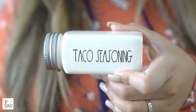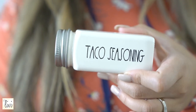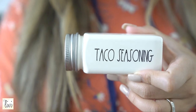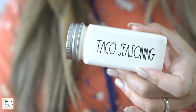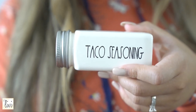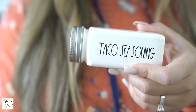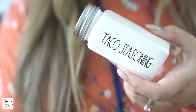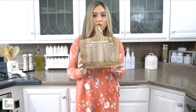This longer bottle is the taco seasoning, and I also have one that says 'seasoning salt.' The seller will fit whatever you need into your spice bottle. Also, I just want to let you guys know — stop buying taco seasoning at the store and just make your own, because you probably already have all the ingredients!